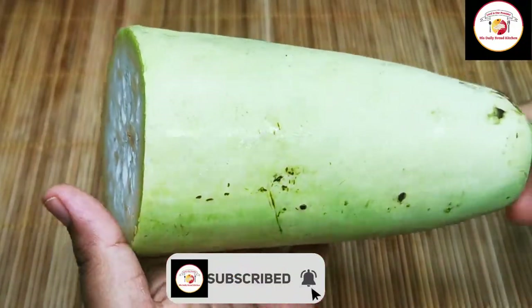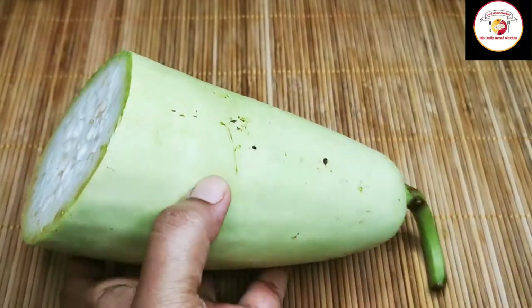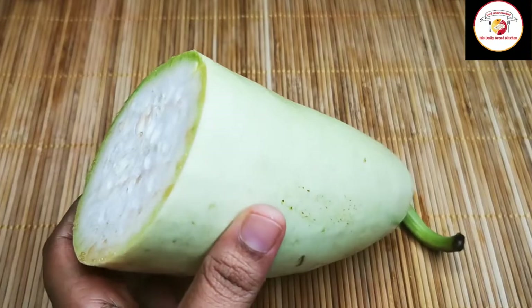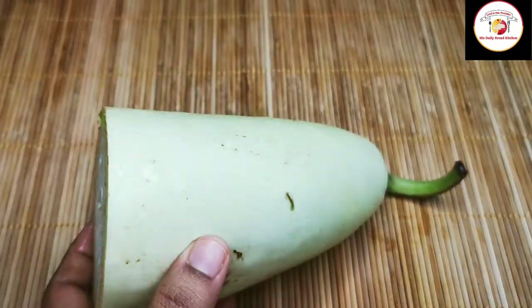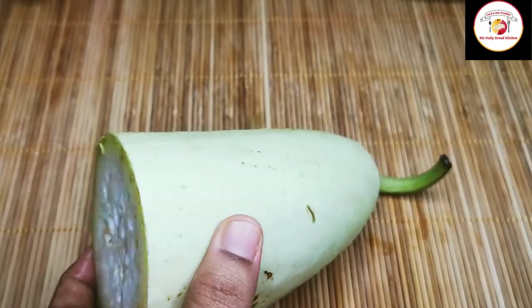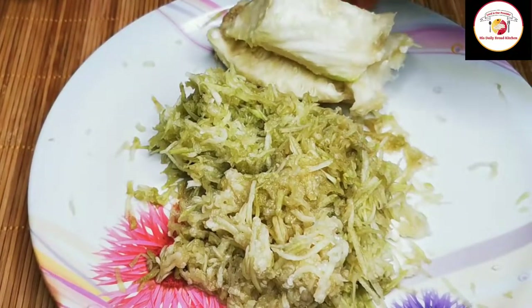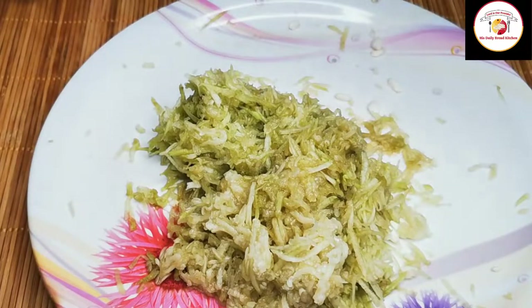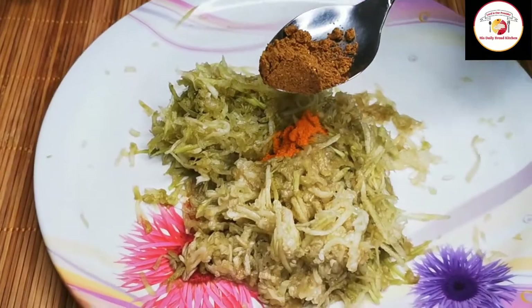Here I'm using half a bottle gourd, which we need to peel, wash nicely, then grate. After grating it looks like a pale green color. Try to remove all the seeds and also the middle of the bottle gourd.